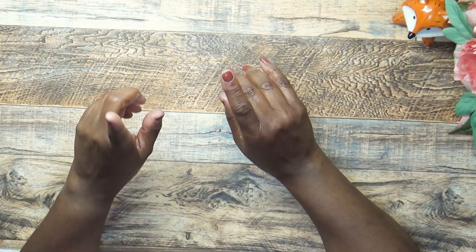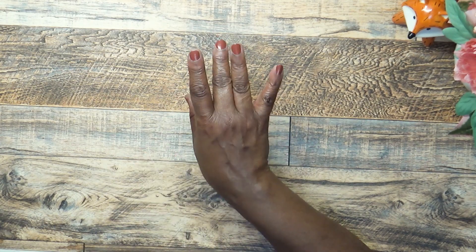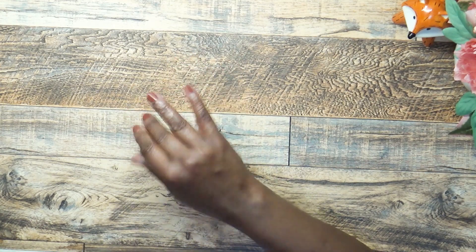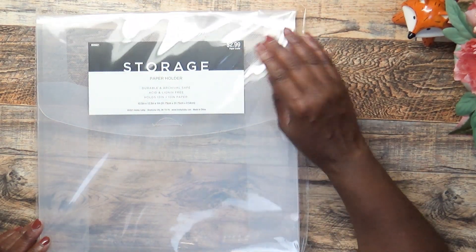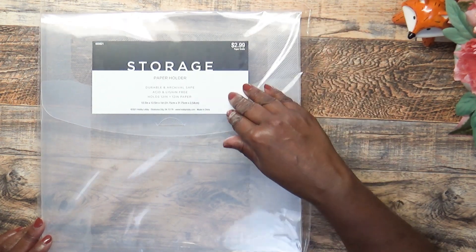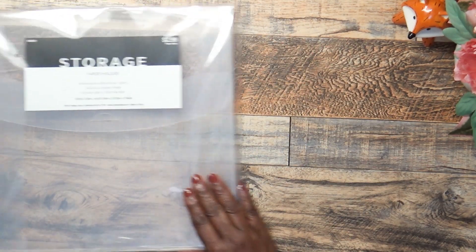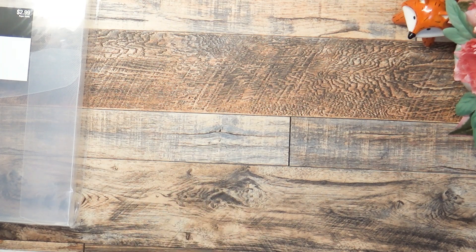Let's go into the paper crafting section. This is going to be a mix of paper crafting and the candle making stuff. I picked up one of these for $2.99 — these used to be $5.99 as part of the Paper Studio line, but now they're just $2.99. I always try to catch these when I can because I use them to store specialty papers.